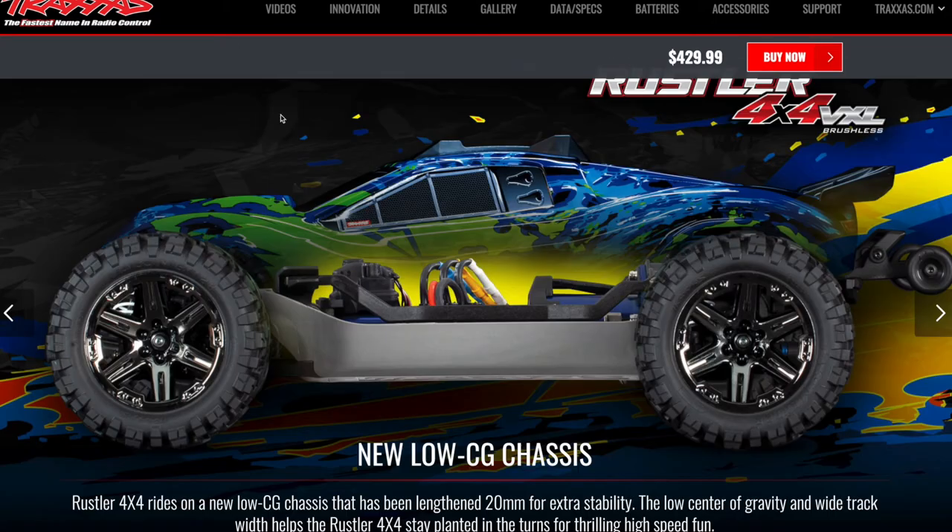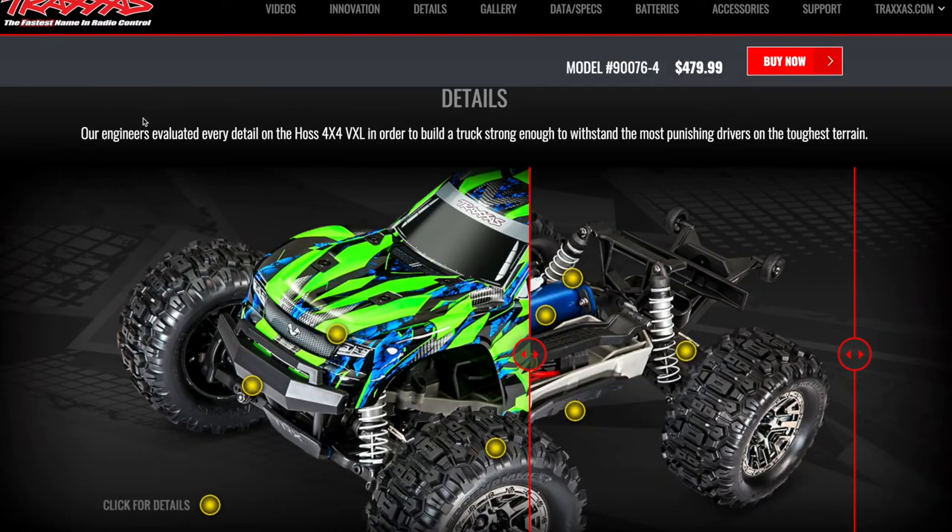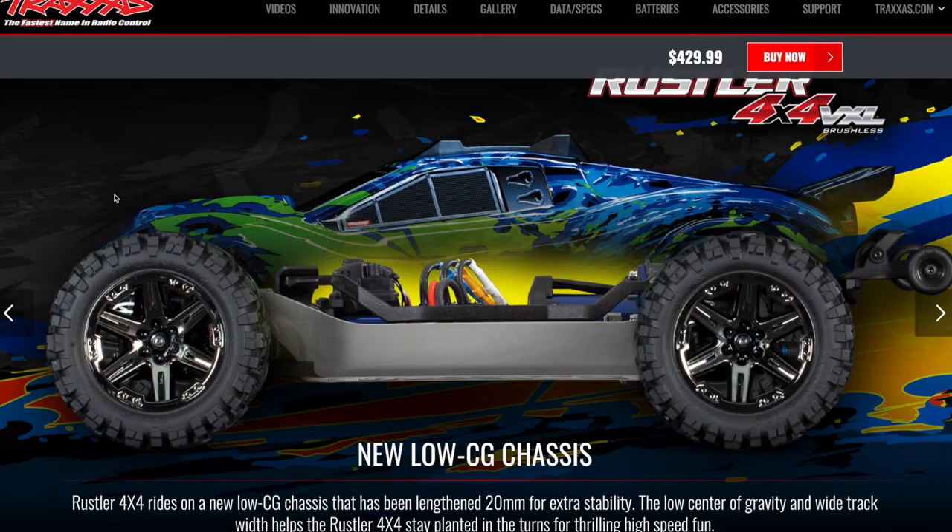Parts are interchangeable. So what are the differences? Here you have the LCG. If you remember the Traxxas Rally, this would be like the Traxxas Rally, and this would be the Traxxas Slash version. The original Traxxas Slash 4WD had a high CG chassis. The Rally just had an LCG chassis and had a Rally body. This is essentially what happens with these two vehicles — they're basically the same as far as suspension and all that.